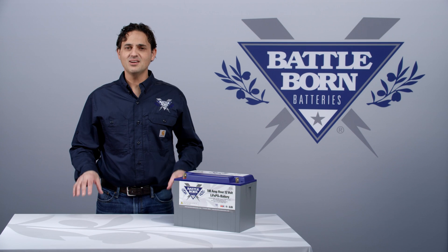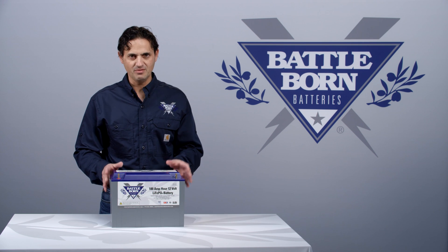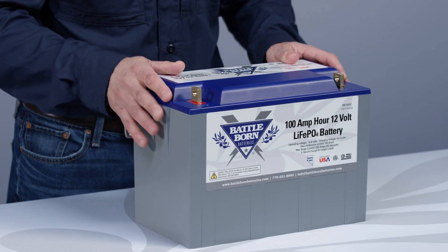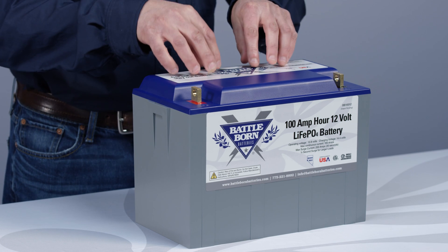Hi, this is Dennis and I'd like to talk about what we actually mean by drop-in replacement. We call this battery a drop-in replacement for your lead-acid battery. Now it means something very specific to us. What it means is that the charger that you're using to charge up your battery now can be used to charge up this battery.